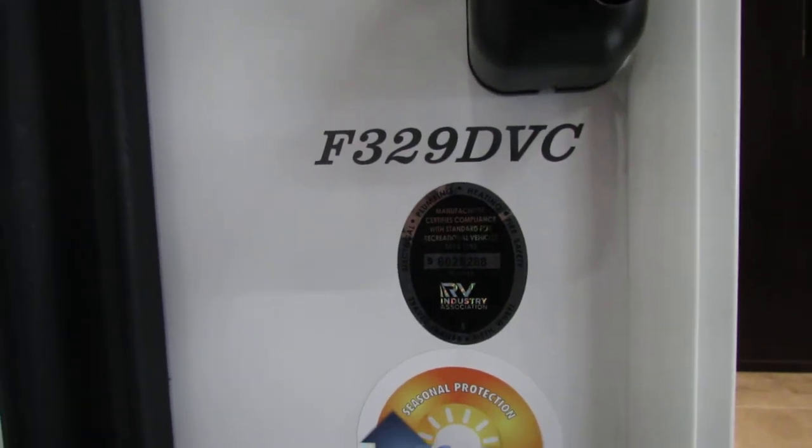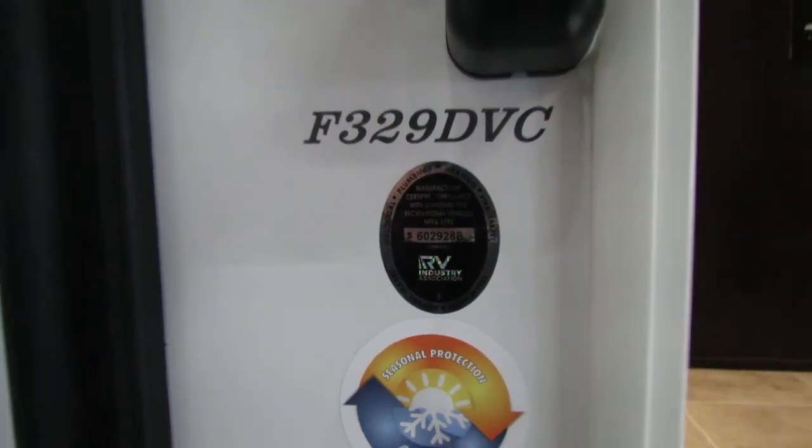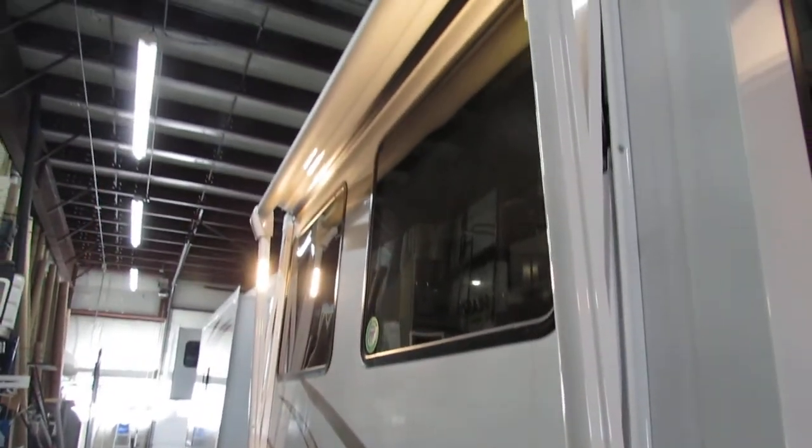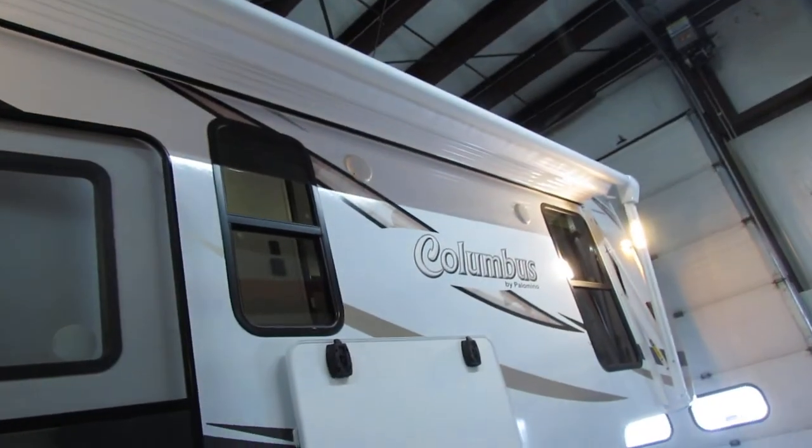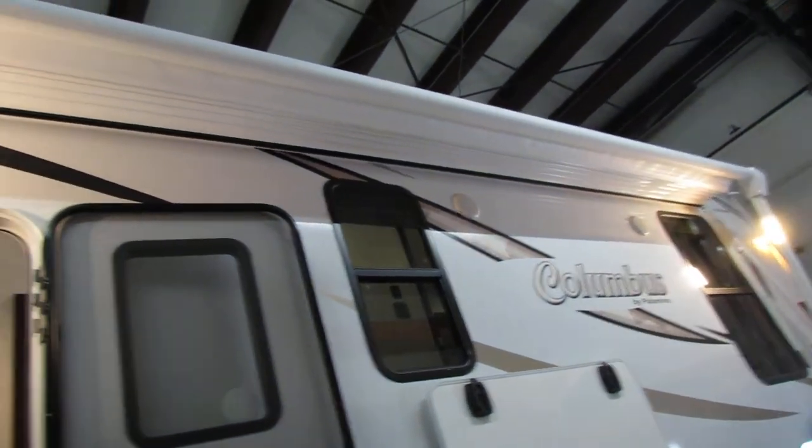Alright folks, we're going to go to the F329DVC Columbus. Very nice double electric awnings with metal covers on them. I would say put them away at night — you'll have them in the morning — and do not tie them down.